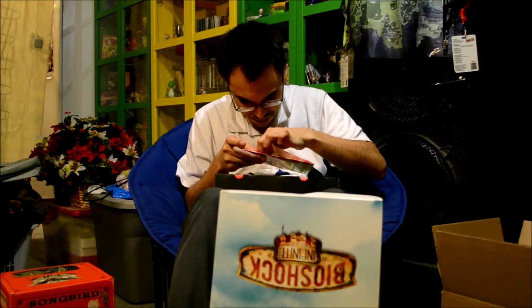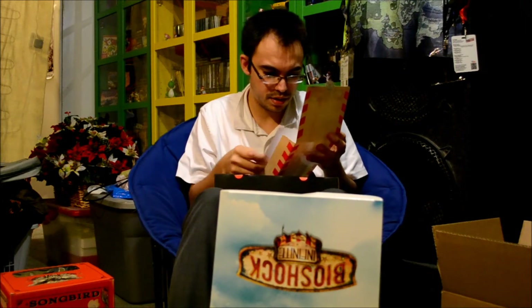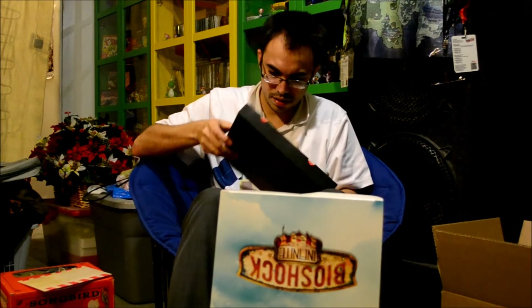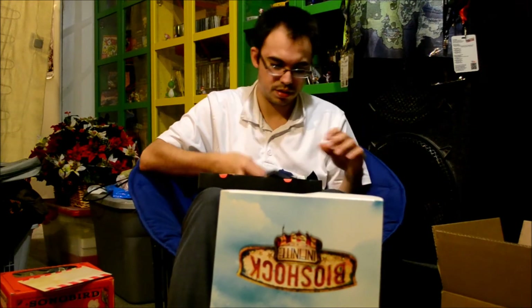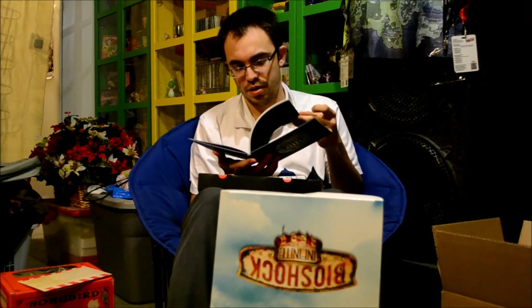Carefully open this, because it's got a sticker on here. This is the lithograph. Pretty cool. There's that — put that right back in there. And the art book is sitting in here. There's the art book. They definitely did this on purpose, because it's all dirty looking, so it looks like it's from the game. It's kind of hard to always flip through these pages on camera, but there's how some of the art looks.